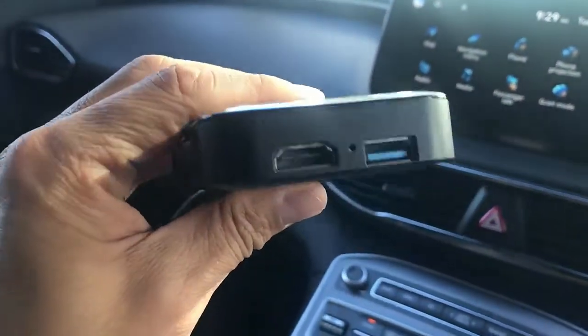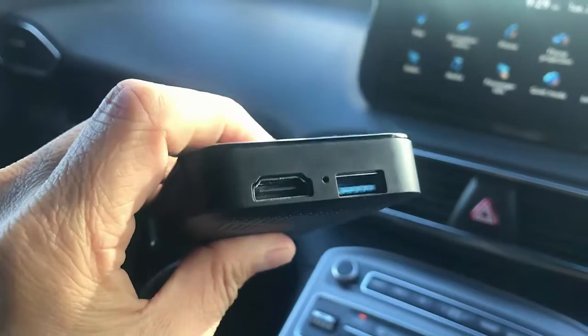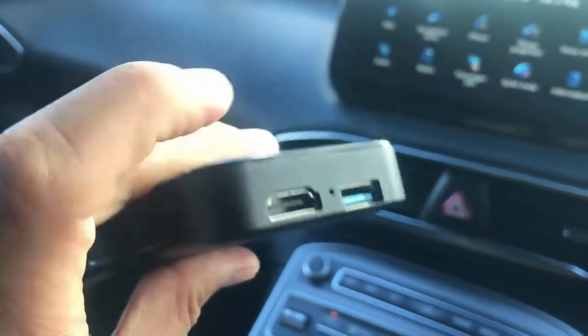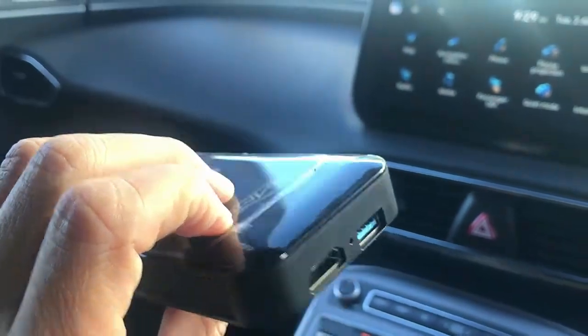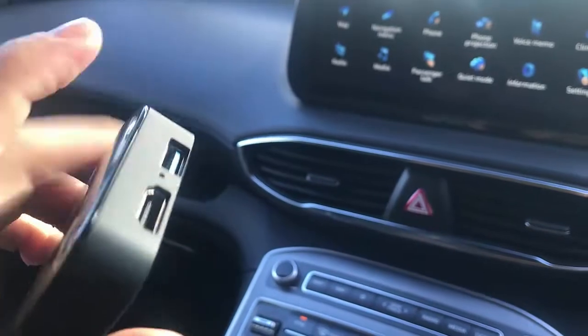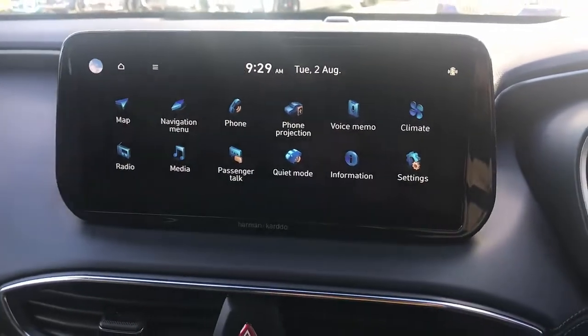This device has some advantages. It has a USB port — you can put a USB stick here and watch movies from there — or you have an HDMI output, so you can connect this device to an external screen. For example, if you have a screen in the backseat of your car for your kids to watch movies, you can use this device for the same. And of course, you can use it for the front screen as well.